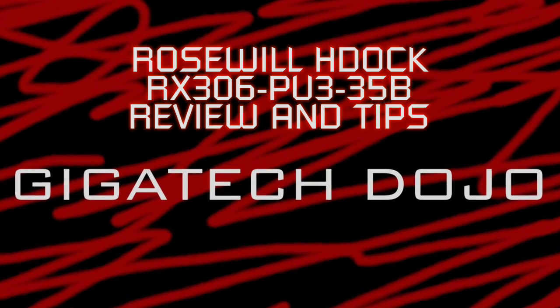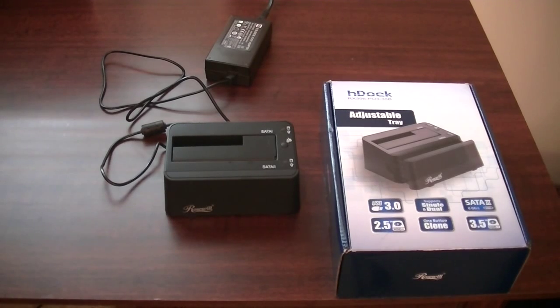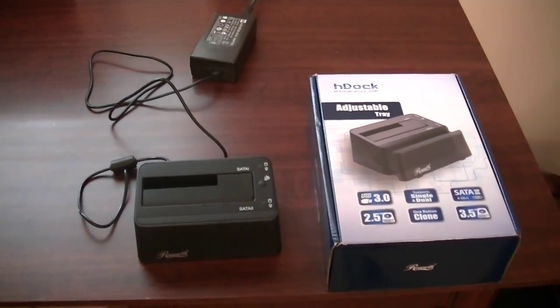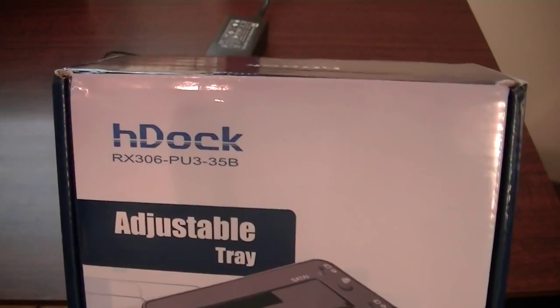Welcome to the Geeky Tech Dojo. Today we're doing a review of the HDOCK cloning dual hard drive dock. I got this item on Newegg for about 20 bucks. Basically what it does is it allows you to dock two hard drives or SSDs at either 3.5 inches or 2.5 inches to your computer. Overall it works pretty well — there were a few hiccups, but it did exactly what it was supposed to do.